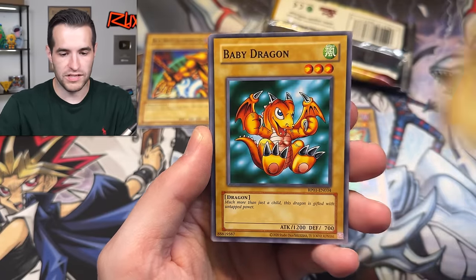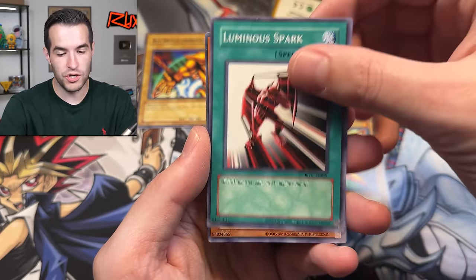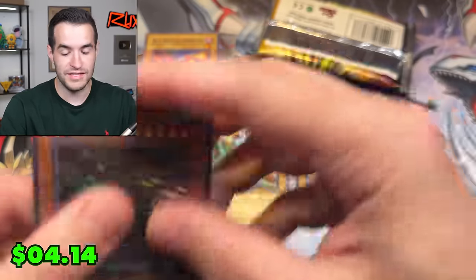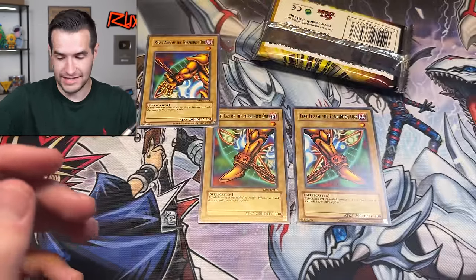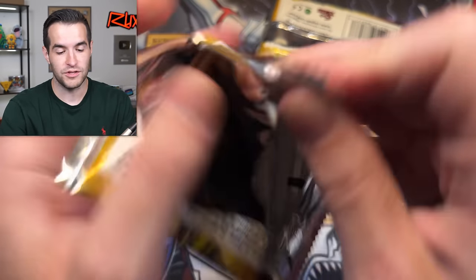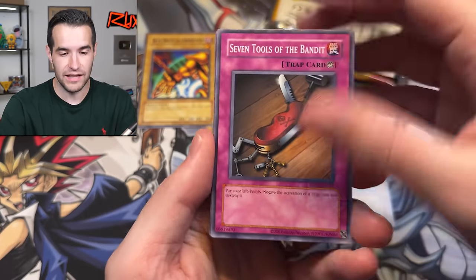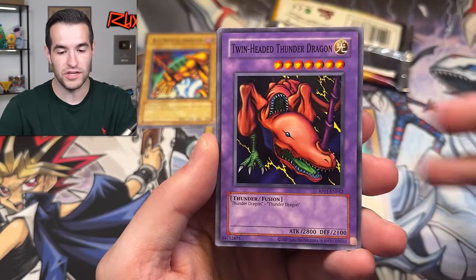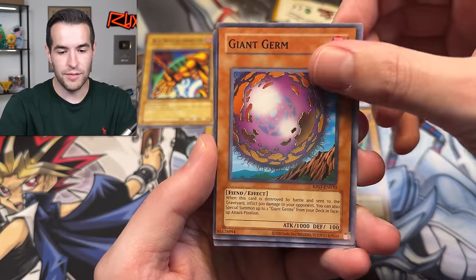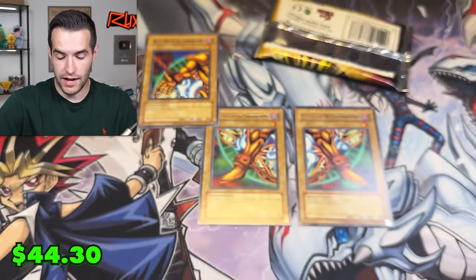We have Gazelle, Baby Dragon, Curse of Dragon, Toon Mermaid, Gaia Power — these are pretty miscut too. Catapult Turtle — the foils are everywhere! This is gonna be a fun experience. I like this more and more. When I was first getting back into the game, if this set had been out I would have gone crazy — I was buying old school packs for $8 a piece and loving it. This is gonna be even more fun because it's all the nostalgic cards lumped into one set with high pull rates. Giant Germ — more very miscut cards. We have Black Illusion and Graceful Charity — I'll take it.